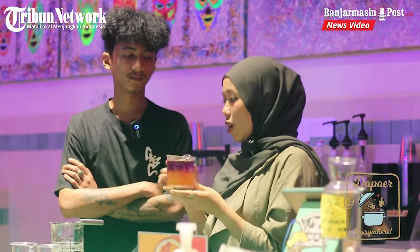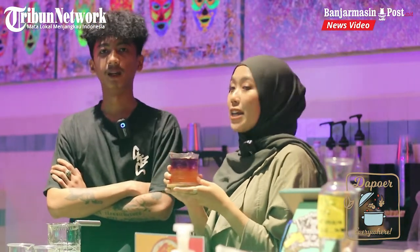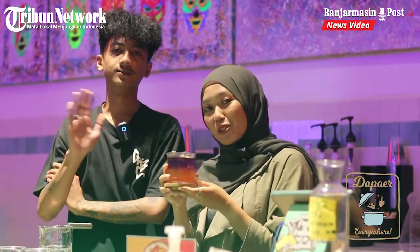Maringa Kopi lokasinya ada di Jalan Danti. Terima kasih Mas Gerak sudah mau bagi-bagi resep Juicy Lucy ala Maringa Kopi. Semoga bisa jadi inspirasi buat teman-teman yang mau bikin sendiri atau cari tempat buka puasa yang seru. Bisa langsung ke Maringa Kopi! Saya Danci Ayu, terima kasih. Assalamualaikum warahmatullahi wabarakatuh!